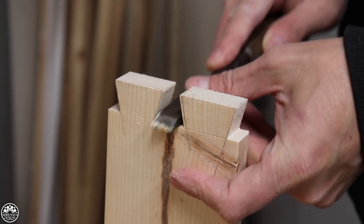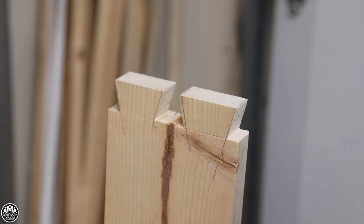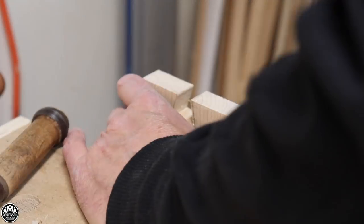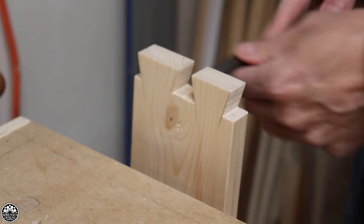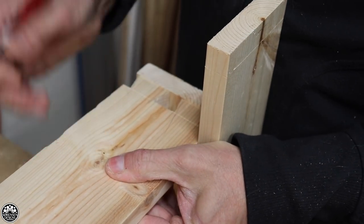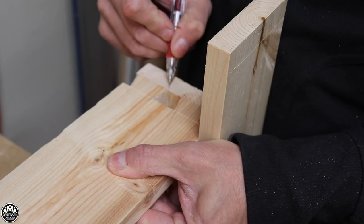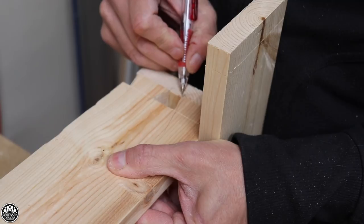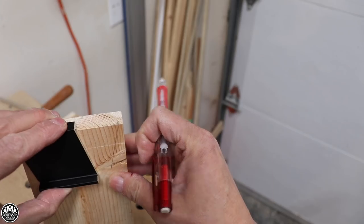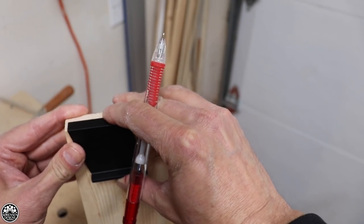I have used my General Tools dovetail jig, which is basically a machine template that allows you to cut the tails and pins quite easily using a router — that's kind of a one-size dovetail jig. But it doesn't give you the flexibility or the look you get with hand-cut dovetails. One of the things I wanted to do this year was make hand-cut dovetails easier to do in the workshop, and I think the jig I came up with for the bandsaw worked really, really well.